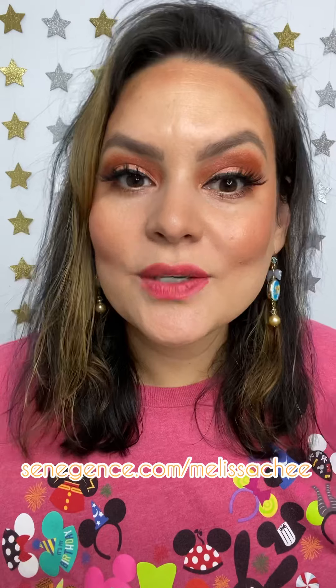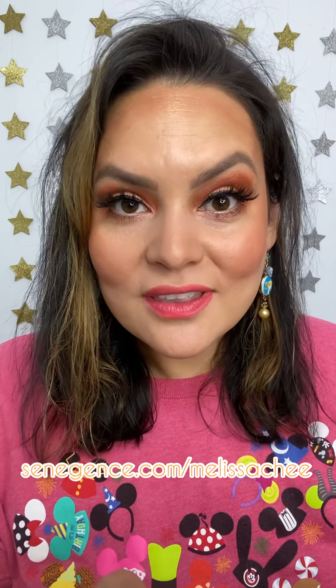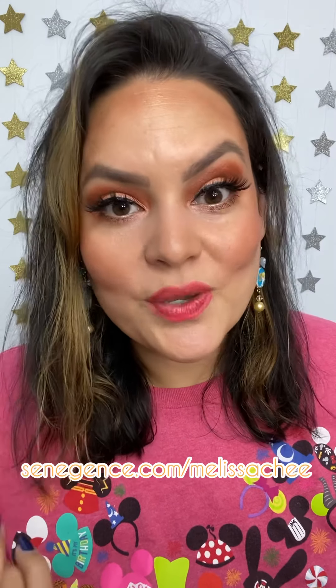LipSense is very long lasting — it will last you 4 to 18 hours. You apply three thin layers and then you have to seal it with a gloss.